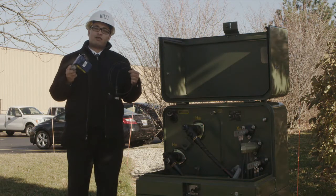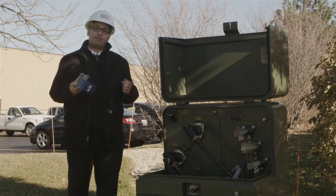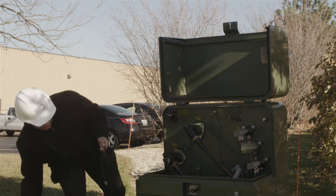I'm here in the field with an underground Auto Ranger with fiber optic display and I'm going to show you how to install the faulted circuit indicator and the fiber optic display. Let me start by setting this down and I'll show you how to install the display.